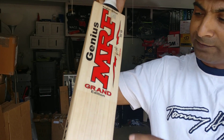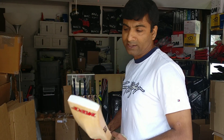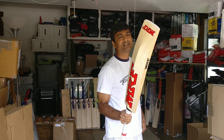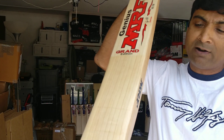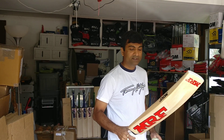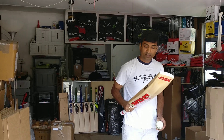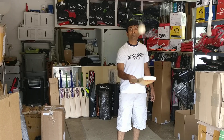You can see a little bit of oil dripping here from the sticker. The idea is just to show you how the bat edges are rounded off and the ping on it. So this is the Grand Edition MRF bat — let's take a look.